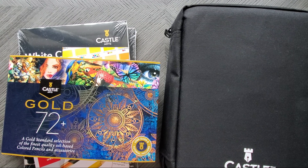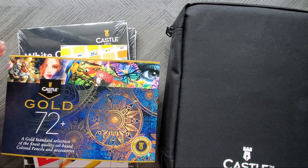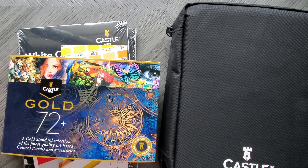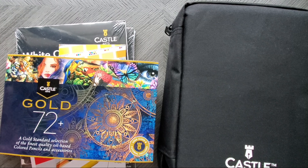Hi everyone, welcome back to my channel. Today I am going to give my first impressions of the new Castle Art gold pencils. These are the oil-based pencils that Castle Art just released this month. You might have noticed them popping up on Amazon or their website.